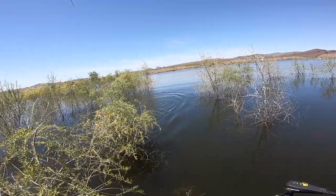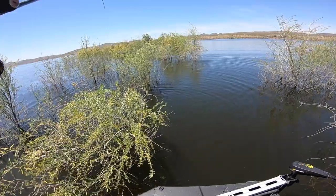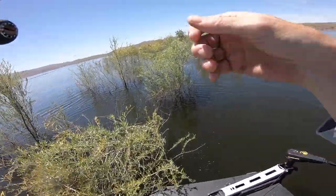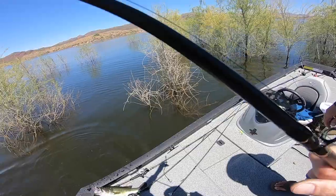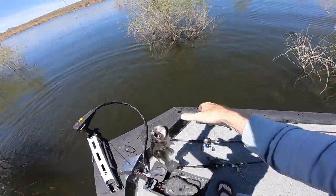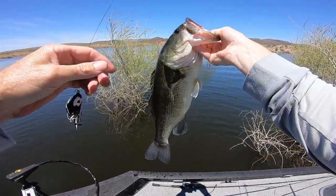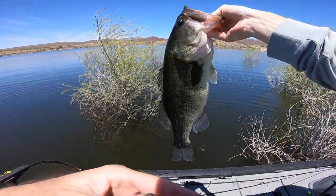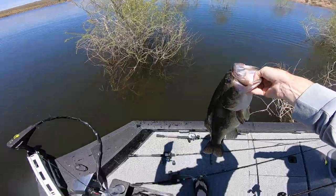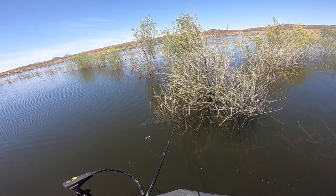Hold him, hold him, hold him — he's got it! And I got it on record too. There he is. That's a good four-pound deer, yeah that's a good one. That's a damn good one. All right buddy, time for you to go.